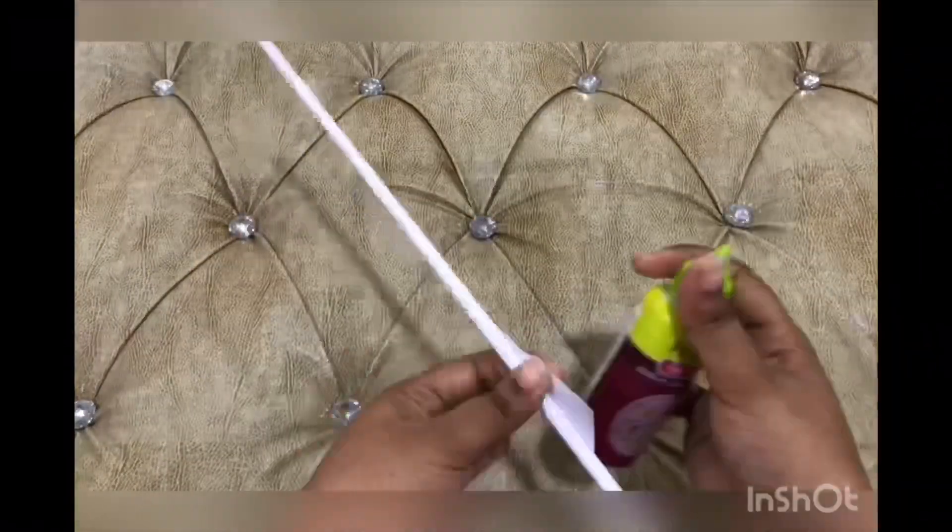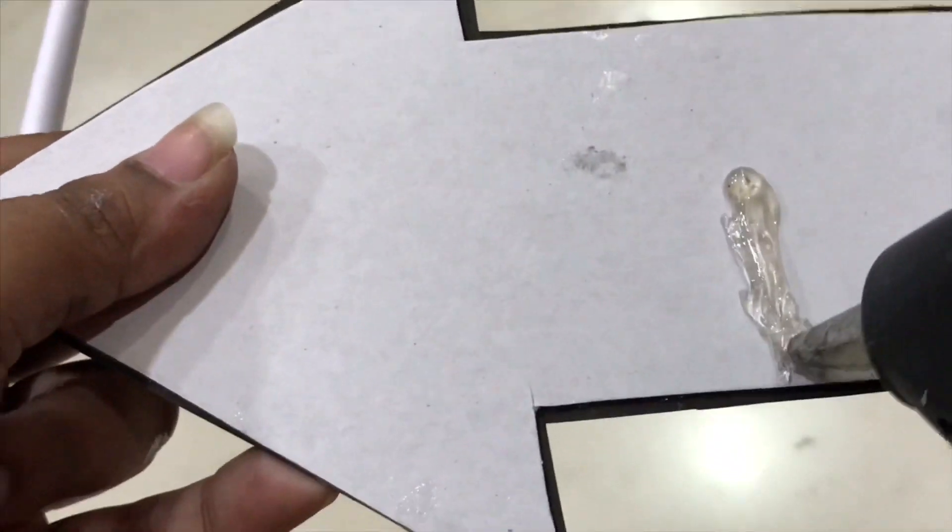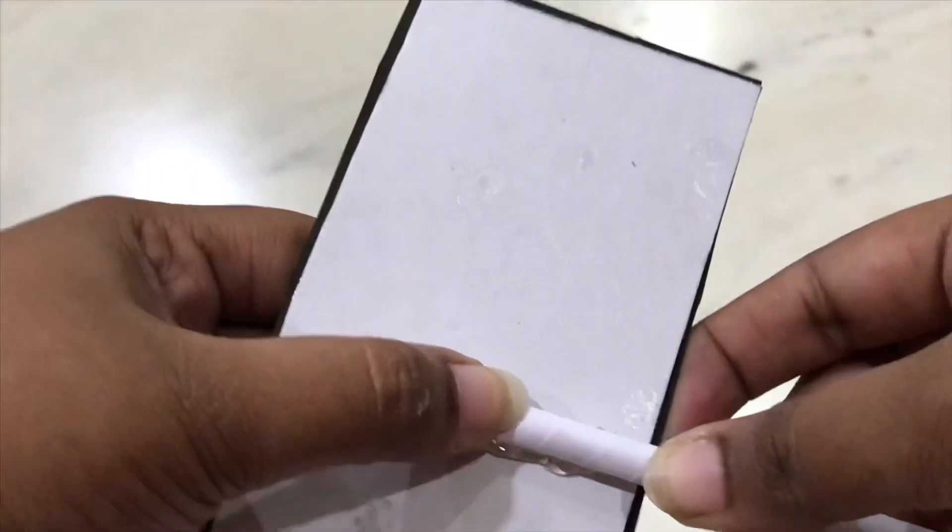Take an A4 sheet, roll it and secure it with glue, then cut both ends. Stick it to the cardboard and the party props are ready.